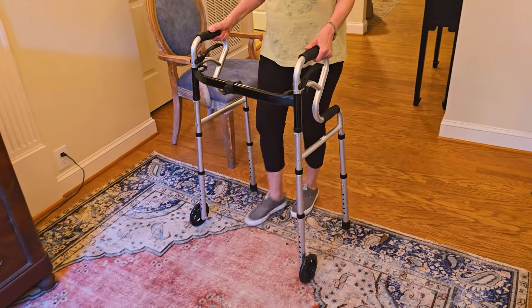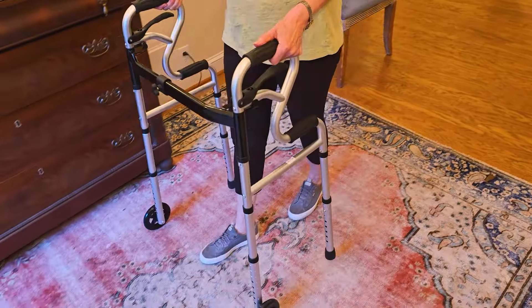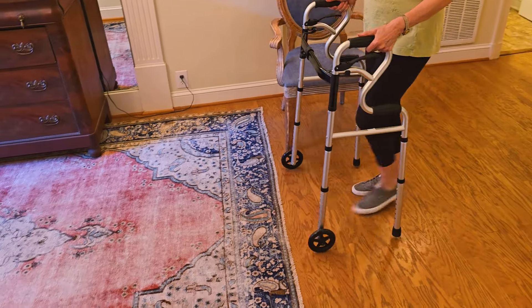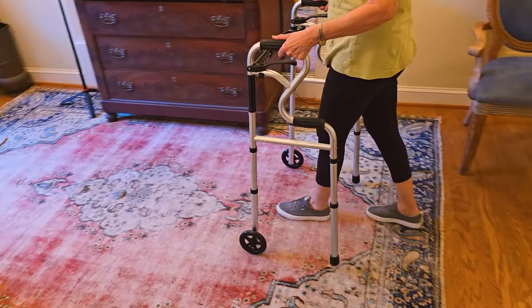Here my mom is just going to demo it for us and you can see how it glides along really well, but the back ones are still going to have that stability where you can stop it at any point in time.